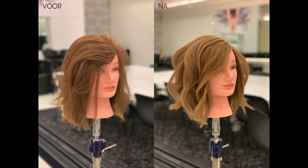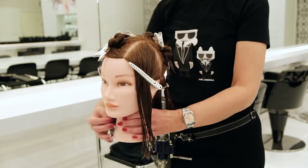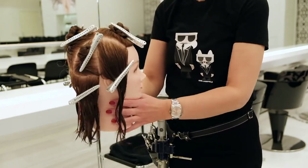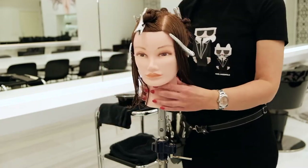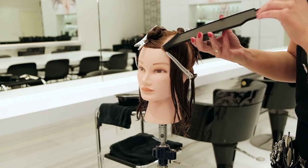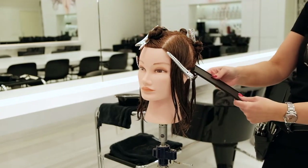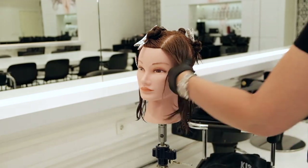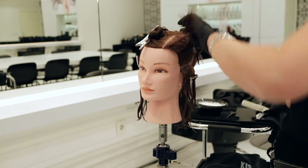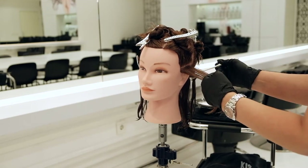Here you see the final result of what I did with the spatula technique. I have made eight sections — I always find it important to work systematically, so I divide all my areas. Pay attention to the width of your section, making sure it's as wide as your palette knife and not wider, because that's not comfortable to work with. I want some highlights in the lower contour edge, so I start there with a regular skip weave. My locks are not too thick and not too thin.